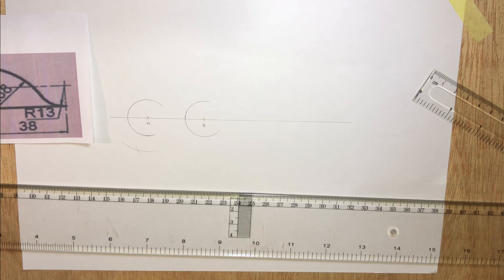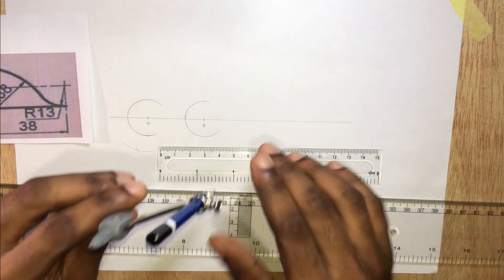Now that we have the center for the big circle, we are going to draw that circle. It has a radius of 38 millimeters.